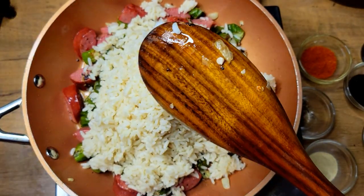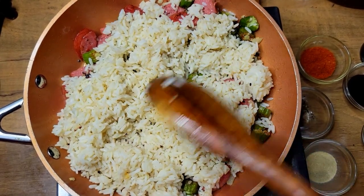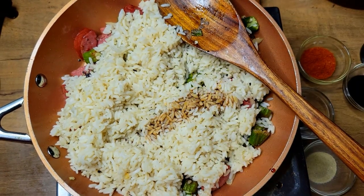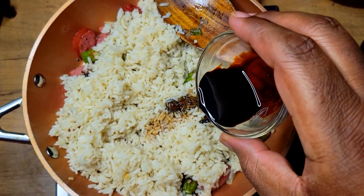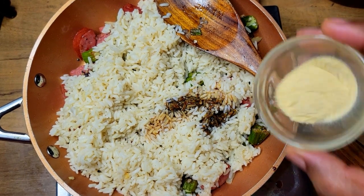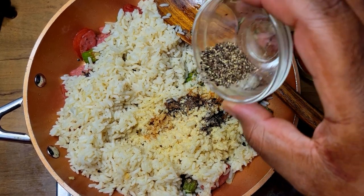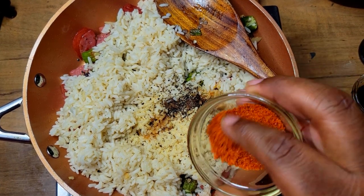It's best to use leftover rice — you don't want to just cook some rice and use it right away; it's not going to give you the same texture and consistency that you'd like. So definitely use leftover rice. Now I'm going to add some soy sauce — this is low sodium soy sauce — and a little kitchen bouquet for a little extra color, that's optional. Then I'm going to add some onion powder and a little bit more black pepper.